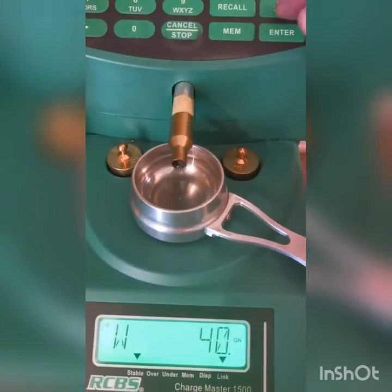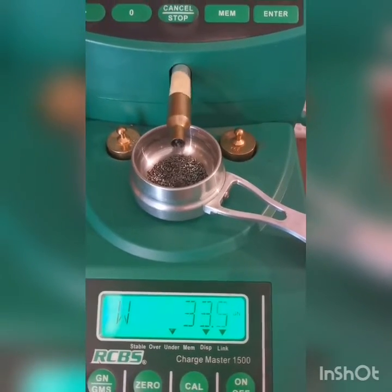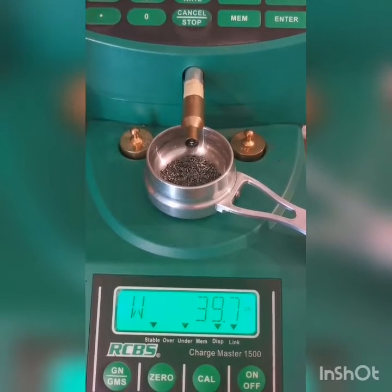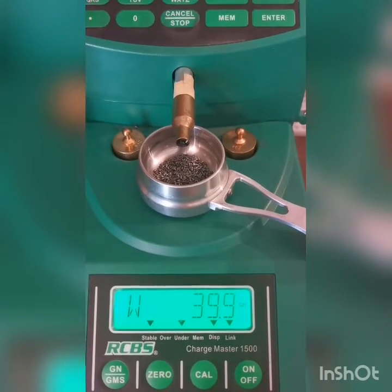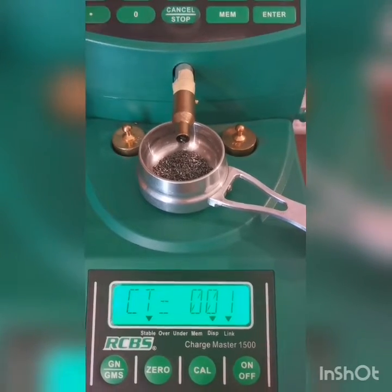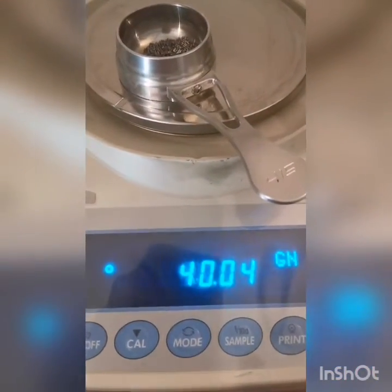I'm going to do a few charges of S365. I just took 40 grains as a number and let's quickly see what it does on a FZ120 lab scale. Nice reaction, no delays there. 40.04 — that's about one and a half kernels.